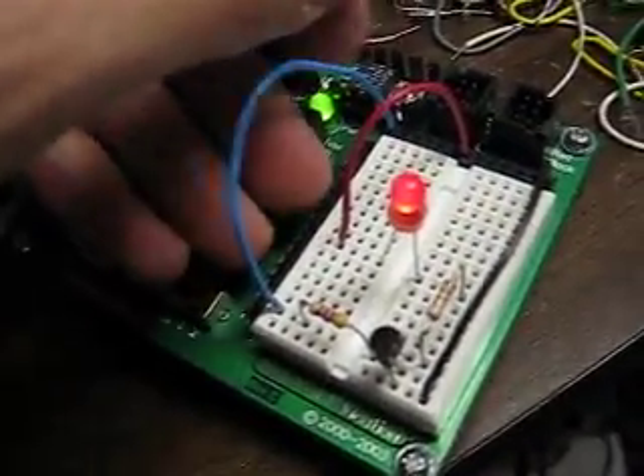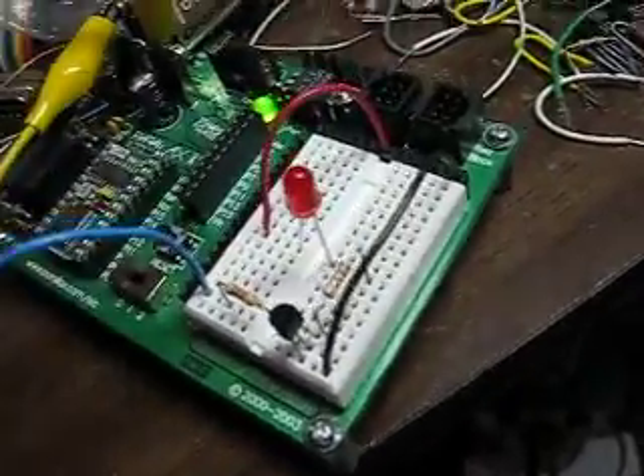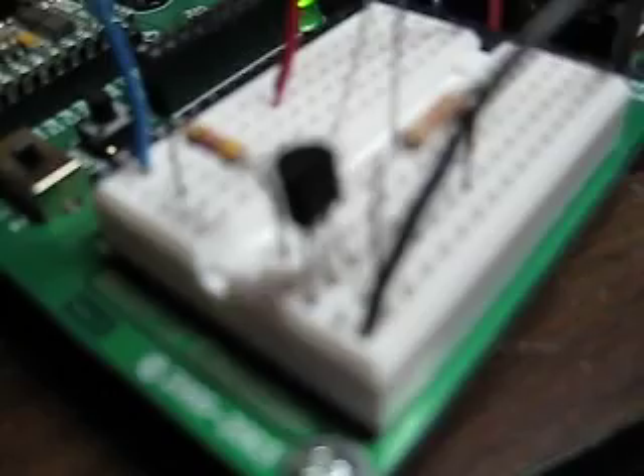We'll turn that off again. That's how you make the basic transistor circuit work.